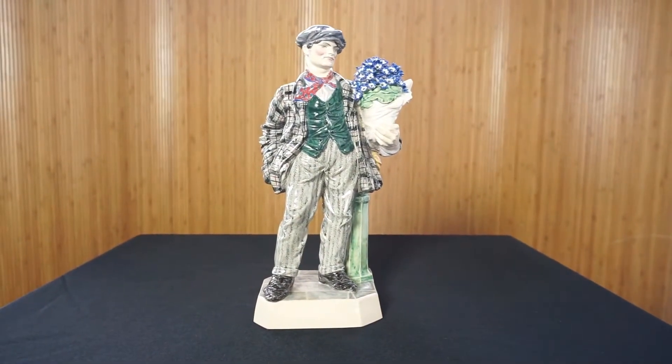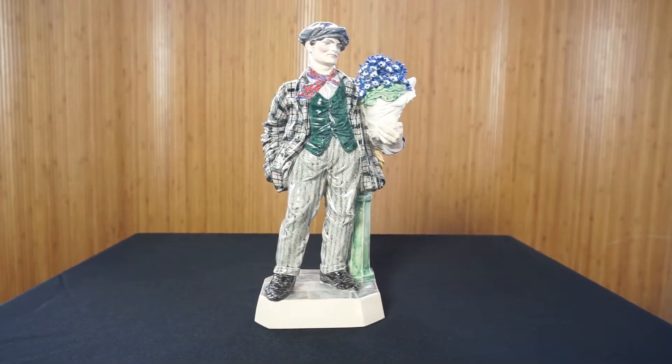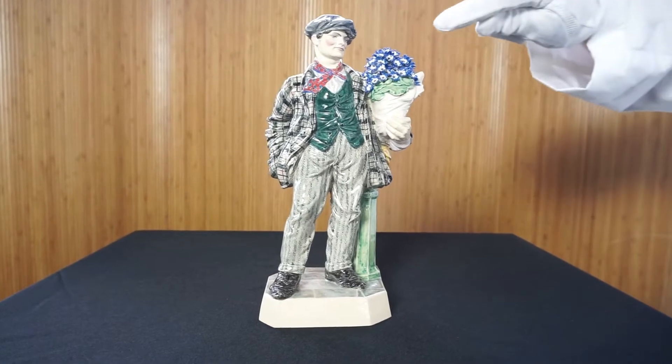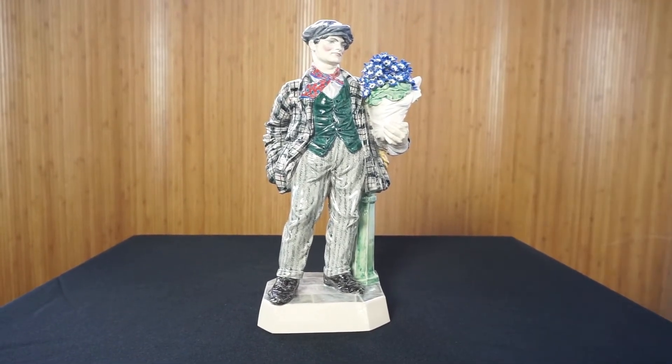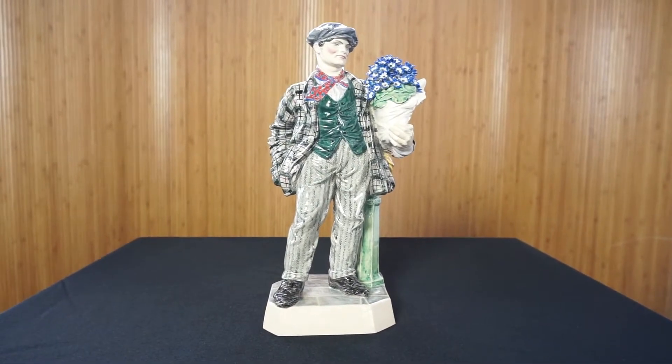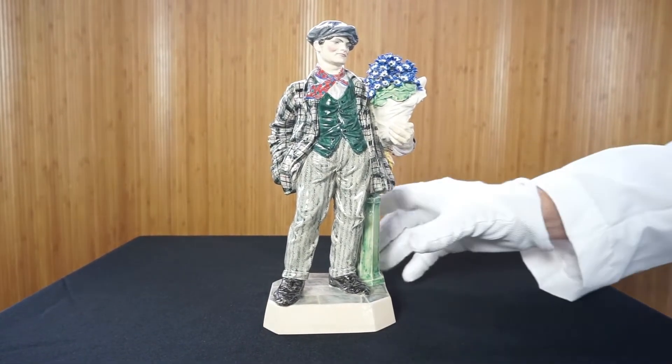We have this magnificent Charles Weiss figure, the Cineraria Boy. You can see the incredible work on the flowers here, which makes these figures very desirable by collectors.